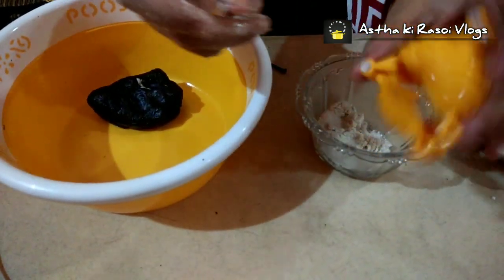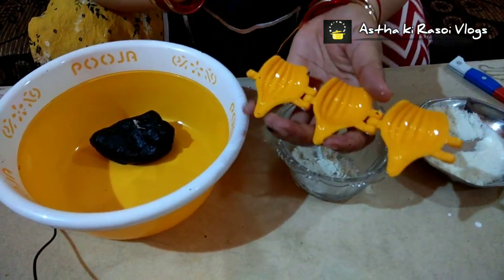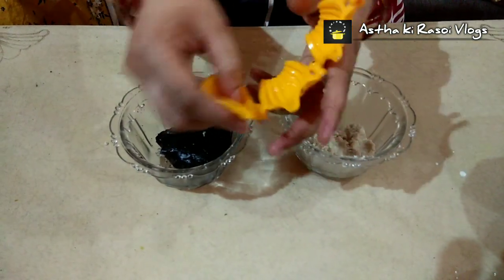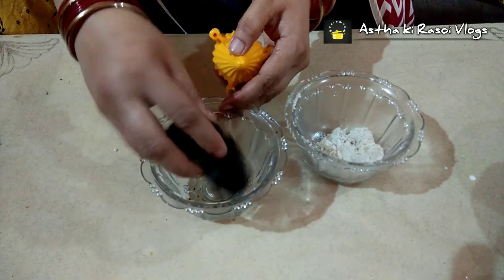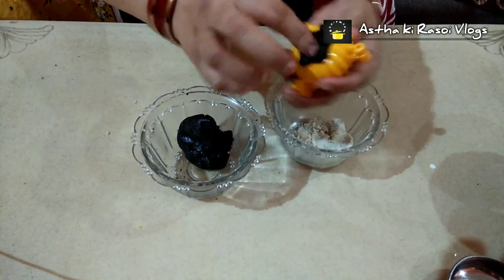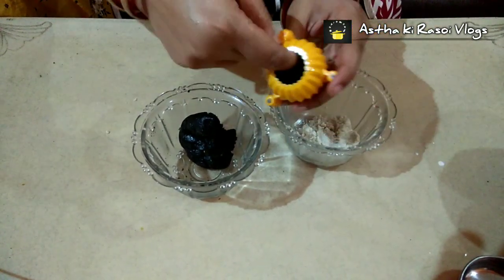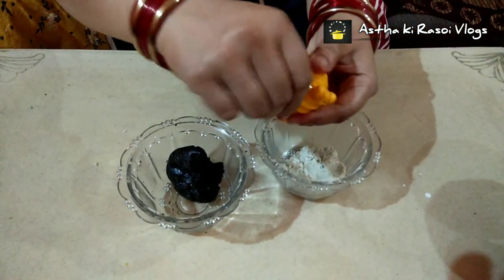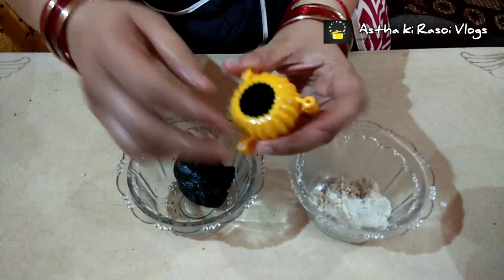Friends, we have a sweet mold. We will open this mold and put the mixture into it. The mold will then be closed. We will take the mixture, press it into the inside of the mold from all four sides, and fill it perfectly. Look, we have filled it perfectly.